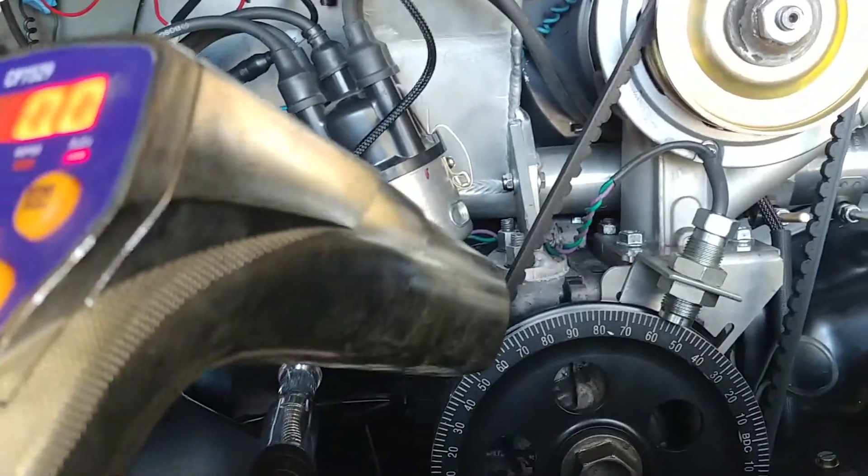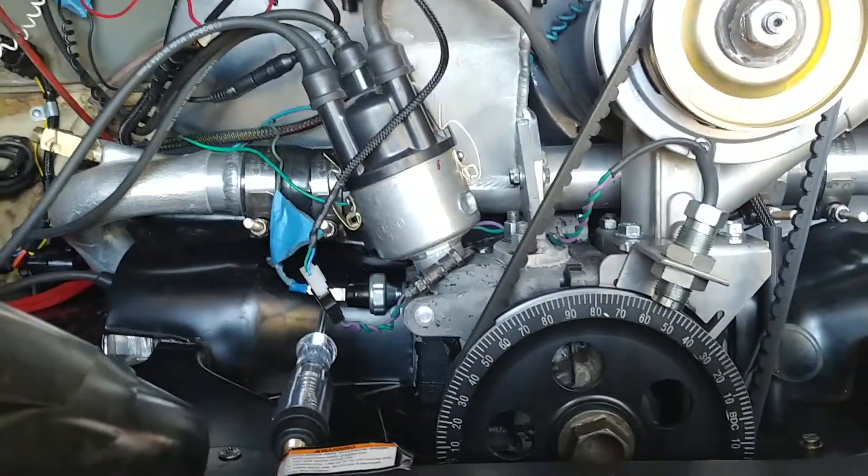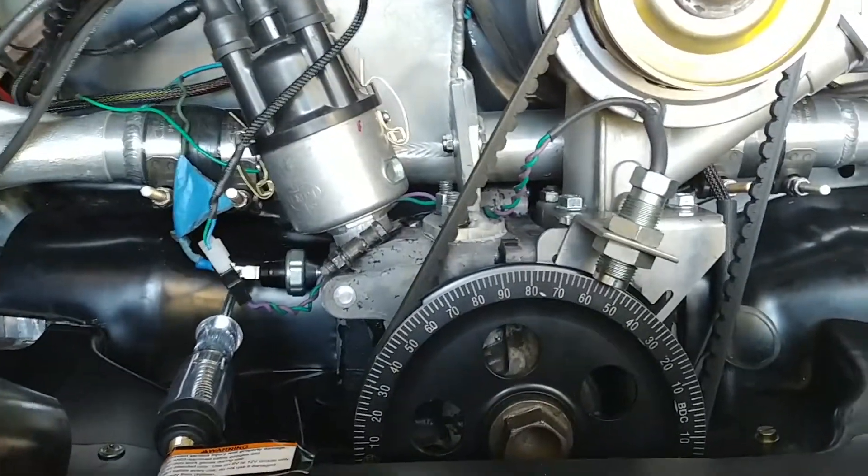I just got done verifying the timing on this particular one and I have it set on the controller at 15 degrees, and it is at 15 degrees, so I'm good there.